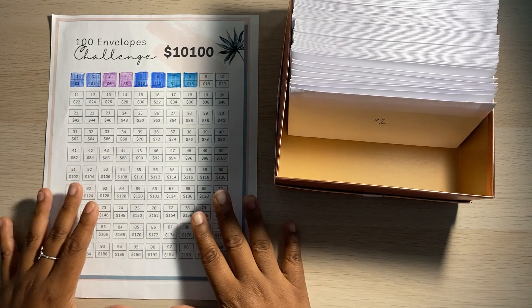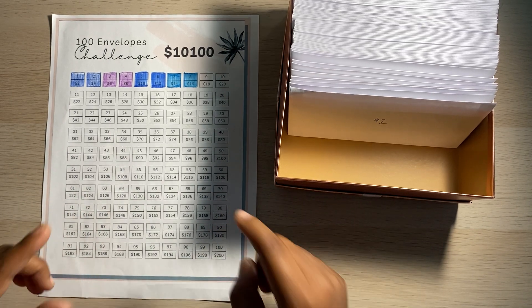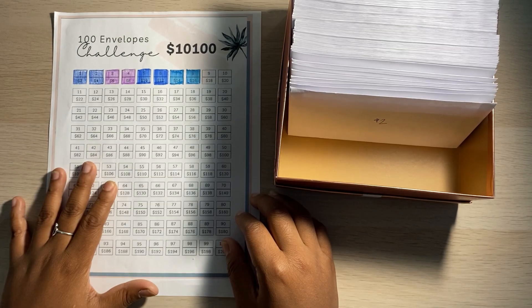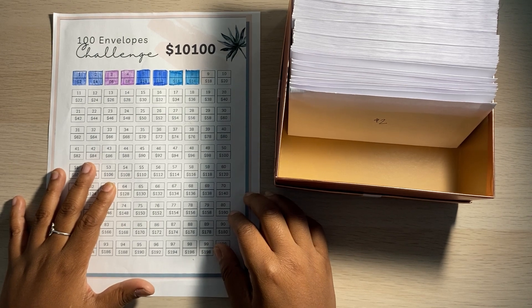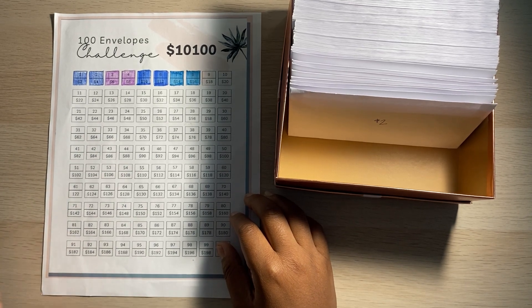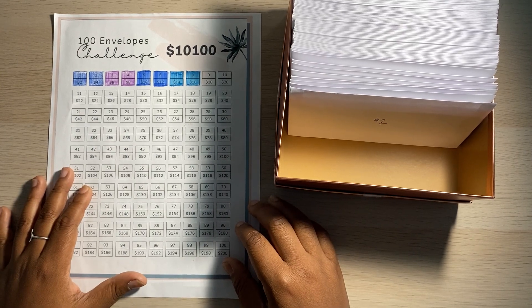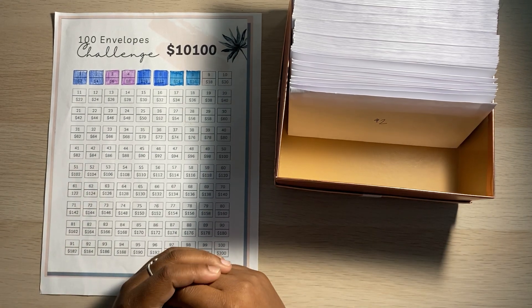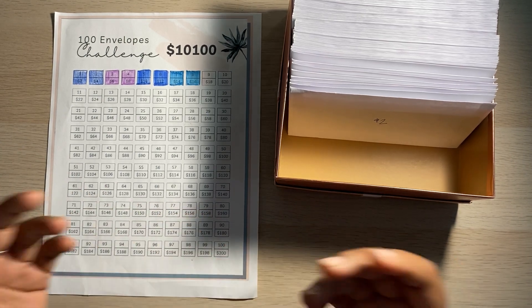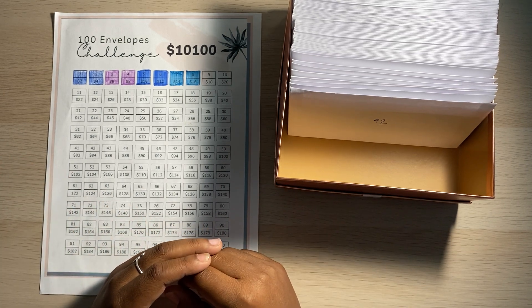So I'm hoping I can finish this challenge. I'm giving myself the full year to actually complete it, and in the end I'm actually going to be using the $10k from these envelopes to put towards my long-term home buying fund. And then the extra $100, I might just treat myself or something — but that's the plan for this envelope challenge that I'm completing this year. That's it for today's video, you guys. If you're new to my channel and you haven't subscribed, make sure you hit that subscribe button and turn on that notification bell so you don't miss any more of my videos. I hope you guys enjoy this one and I'll see you in my next video. Bye!